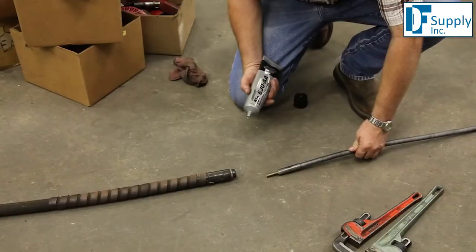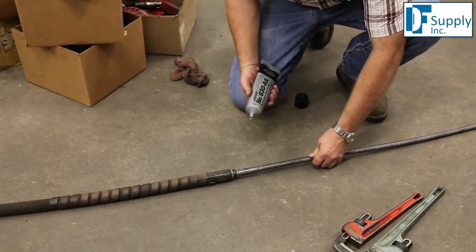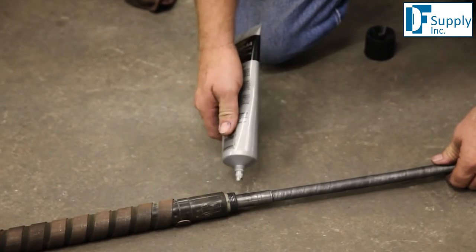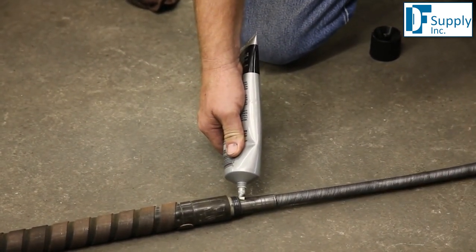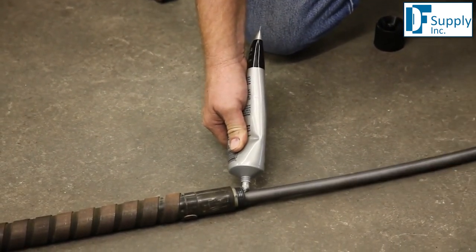If the core will not pull out once the end assembly is loose, you will need to replace the complete flex shaft assembly. Before sliding the core back into the housing, it is necessary to grease it using white lithium tool grease. Start at the stub end of the core and squeeze a bead of grease on the core as you push it into the flex shaft housing.